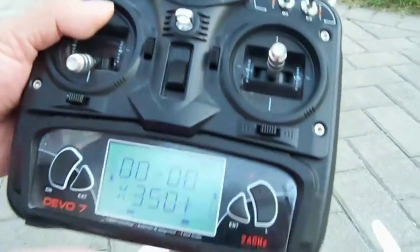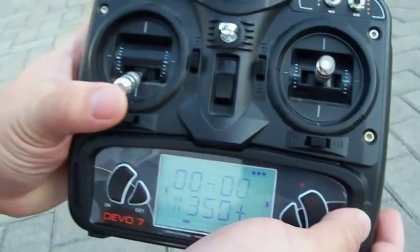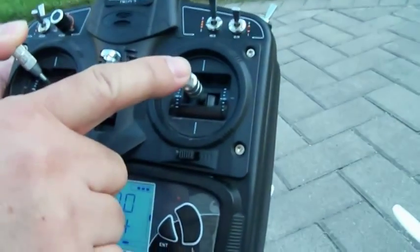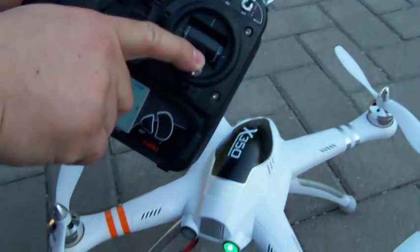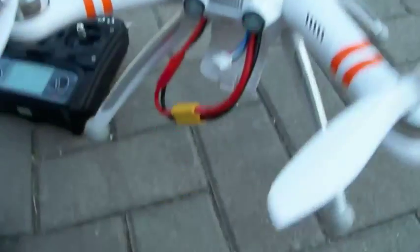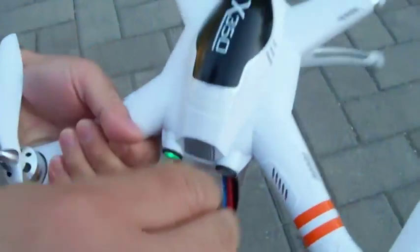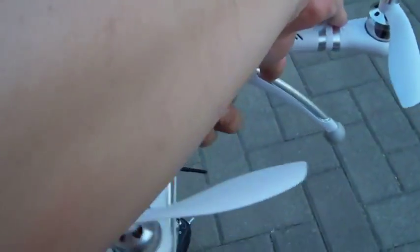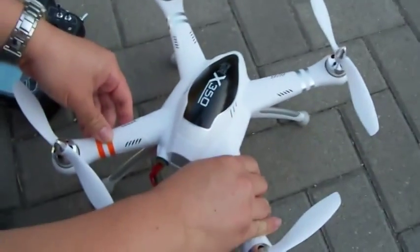But before we even fly the quadcopter, you have to calibrate it. To do that, you put your throttle stick all the way up and move it to the left, and also move the cyclic stick down. You'll see the LED on this side start to blink really fast. You then have 30 seconds to calibrate. You take the quadcopter up, flip it around this way once, flip it again, then flip it this way, flip it again, turn it this way, turn it again, and put it down on the ground. That's the calibration.